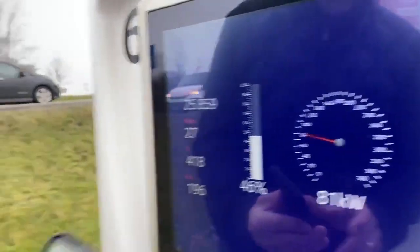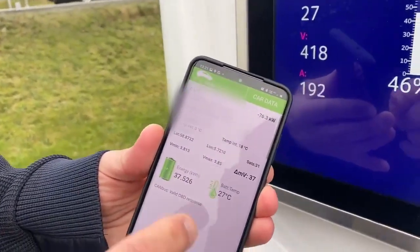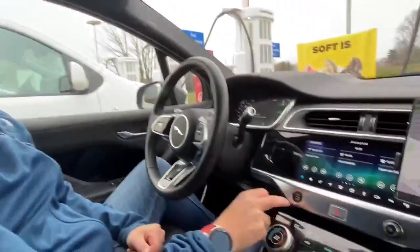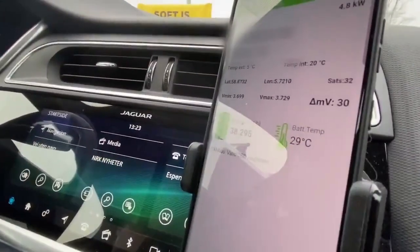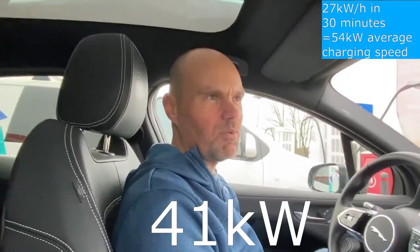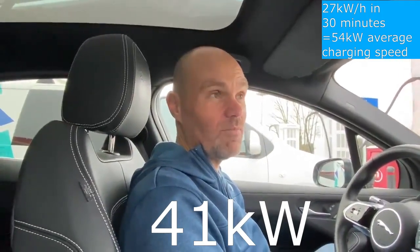The temperature is now 27 degrees — not rising very fast but at least it's rising. It took us around half an hour to reach 48 percent state of charge. The battery temperature is now 29 degrees and we peaked at 80 kilowatts. We started out much lower.